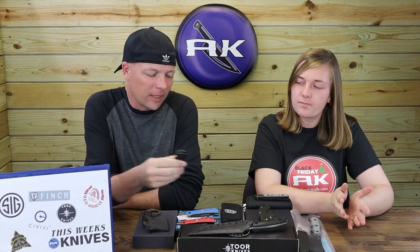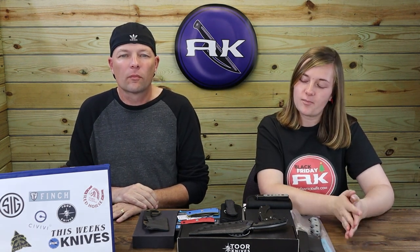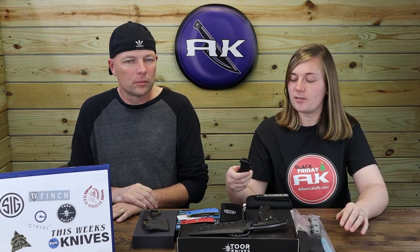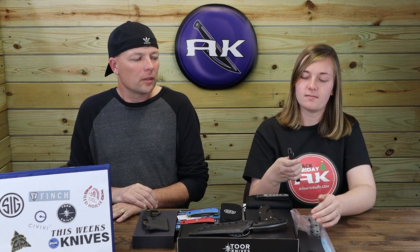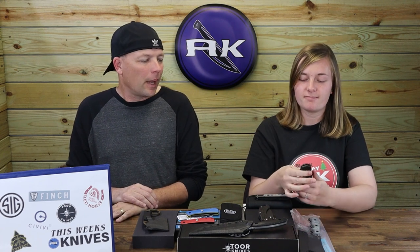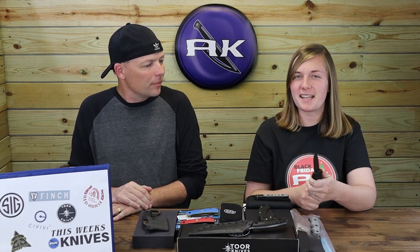I would have liked maybe a little more design on the front, or maybe a color option — like they could have made the Sig logo in white or something different. But I think it's awesome as is, and it's made in the USA. We really like Hogue. Something about the way it snaps open — it's hard to pinpoint, but it just works.